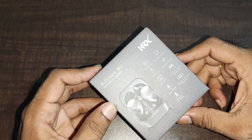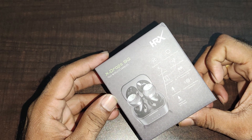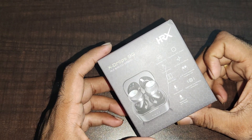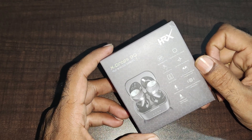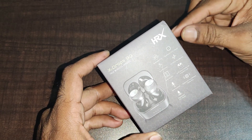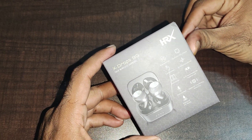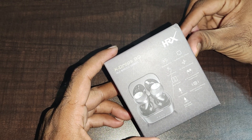Hey guys, today we have a true wireless earbud — Bluetooth 5, Qualcomm QCC chipset, touch controls, CVC noise cancellation, 6mm drivers, 6 hours and 21 hours total battery life, Qualcomm true wireless stereo, voice assistant, and waterproof IPX rated.